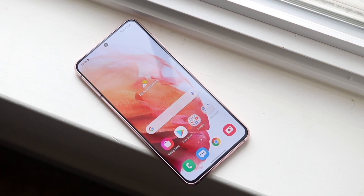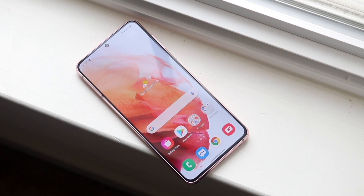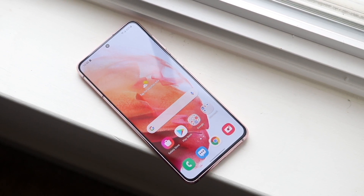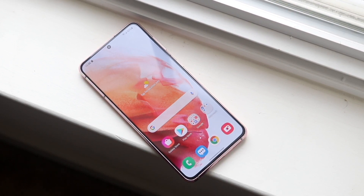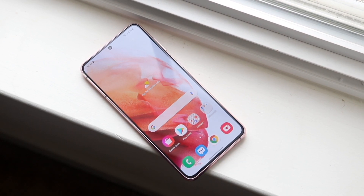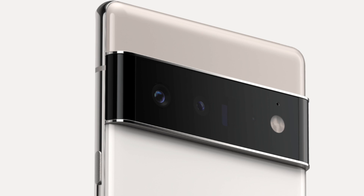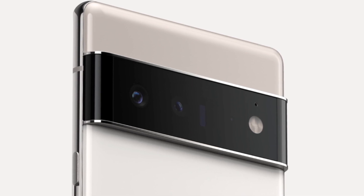Camera-wise, you're getting a dual camera setup on the Pixel 6 — a wide and ultrawide sensor — versus the triple camera setup on the S21, which includes a wide, telephoto, and ultrawide sensor. That's a massive feature for the S21. I'm pretty sure the S21 may have the better camera hardware, but the Pixel 6 with the new Tensor chip may be the better camera overall in terms of photo and video.